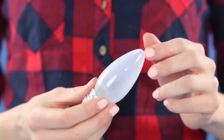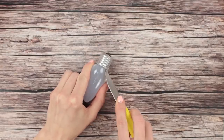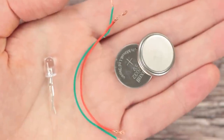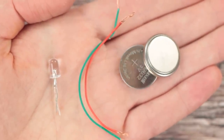We will need an opaque light bulb. Carefully take off the base using a knife and some pliers. We'll also need a metal base from an old incandescent light bulb. We will attach it to the opaque light bulb. Some additional supplies: two 3-volt batteries, an LED, and a couple of wires.